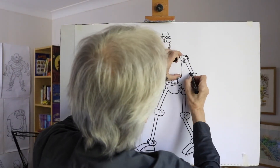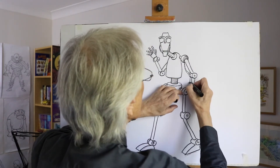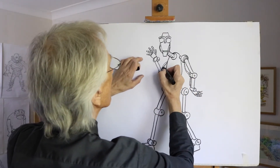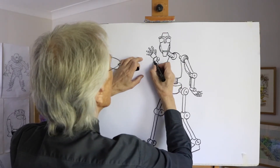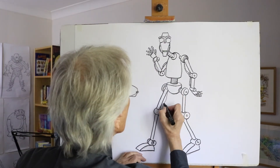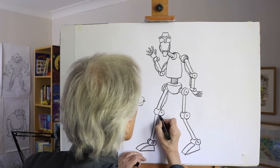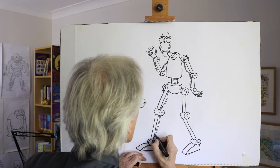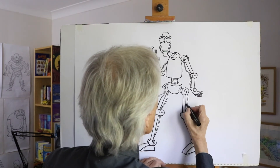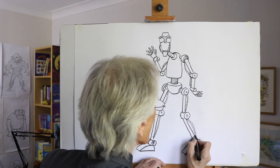Now we could add some little connections — wires on the inside of that one, another one coming in there, a bit more detail which makes it more interesting. Designing robots is really fun, you can do all sorts of shapes, as long as you get that mechanical, tech look and slightly human look — your robot will look great.